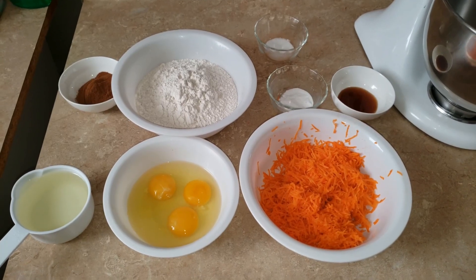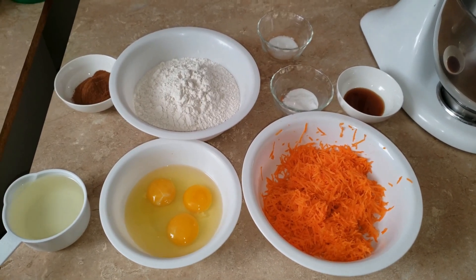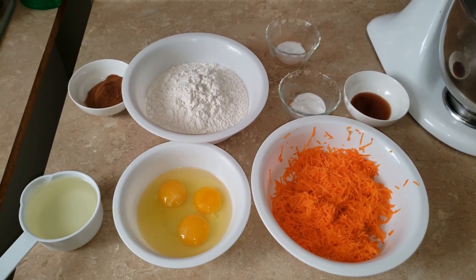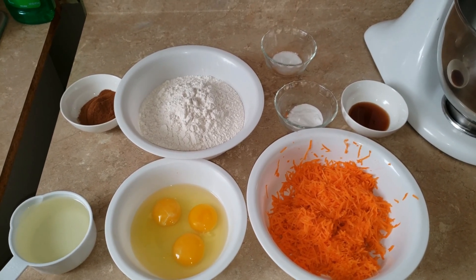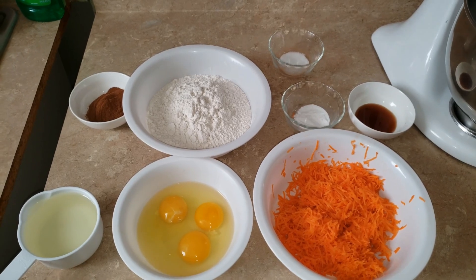Hey everybody, welcome to Cooking with Tommy. Today we're gonna make an easy, quick carrot cake. For this carrot cake, you will need two teaspoons of cinnamon, two cups of all-purpose flour, one half teaspoon of salt, and one teaspoon of baking soda.